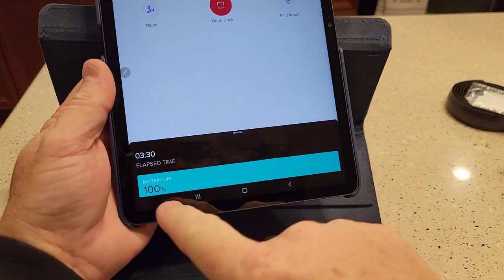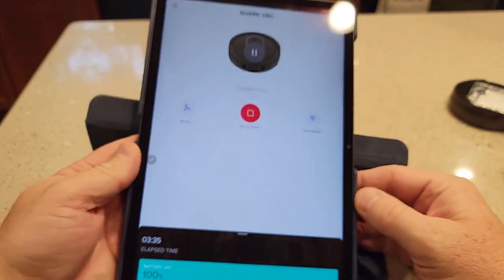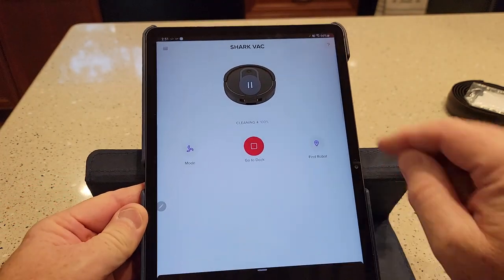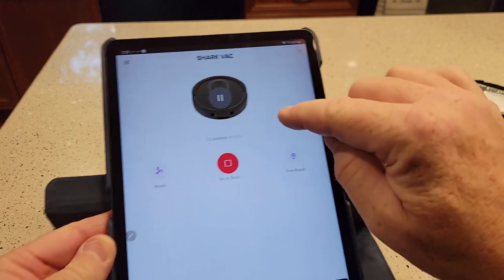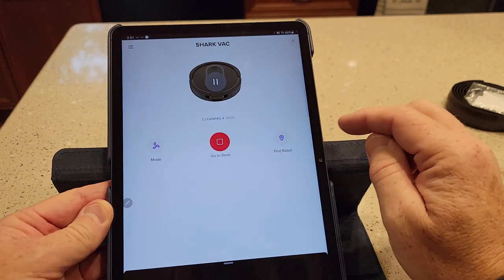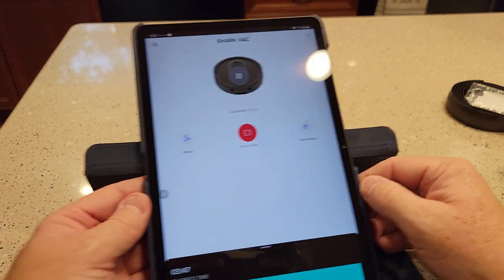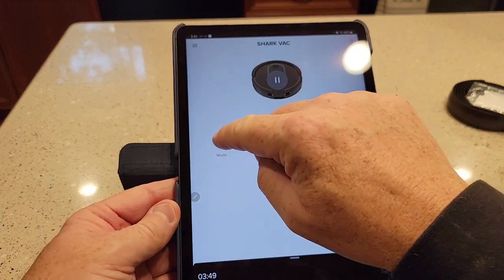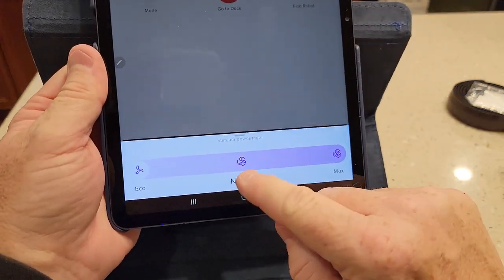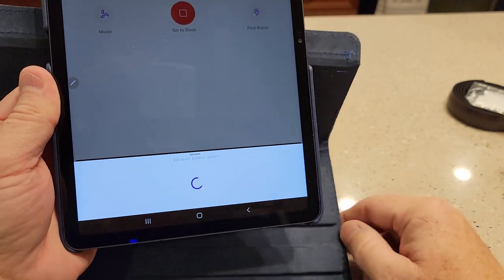I love that it tells me the battery life — it's 100% and it says it's been cleaning for 3 minutes and 35 seconds. I can stop it, tell it to go to dock, pause it from here, and I can hit 'find my robot' — if I lose it, it'll start making a sound so I can go find it. I can also do the cleaning modes — basically how much suction: normal, eco, and max.